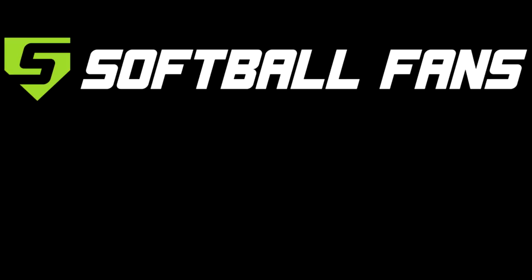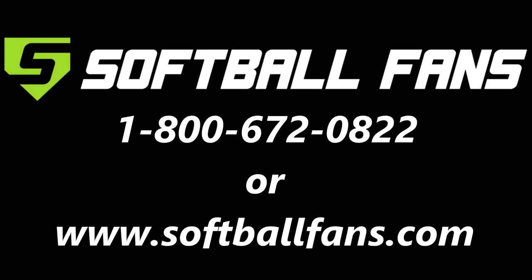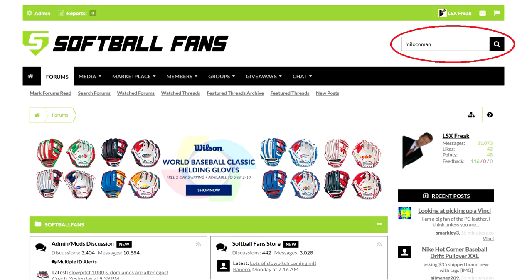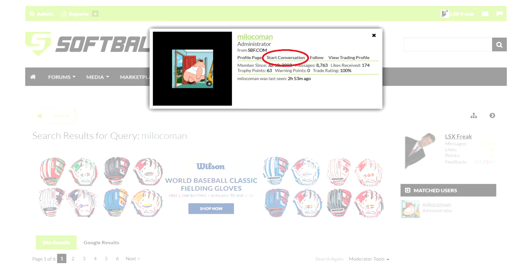For great prices on this bat and many more, you can call Softball Fans at 1-800-672-0822. Or if you're not a member of the forums yet, you can head over to www.softballfans.com, click on the Community tab, then click Forums and register. Once you're signed up, go to the search box and type in the name 'me loco man' as spelled below the search box. On the next page, below your search results, you will see his profile — click on that, then click Start a Conversation and he will be able to get you some of the best prices on all of your slow pitch softball needs.